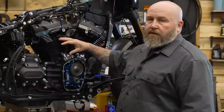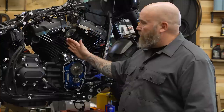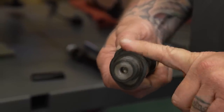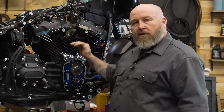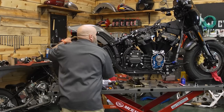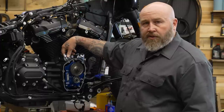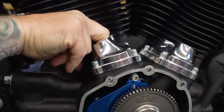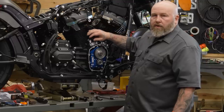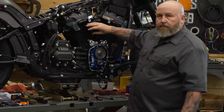Now we need to get our pushrods and pushrod tubes in and get everything adjusted in a specific order. Whichever cylinder we're working with, we want it on the base circle of the cam — the part where there's no lift happening — so we're setting our pushrods in the middle of the lifter stroke. Turn the rear wheel to turn the motor — you want the lifters on the working cylinder to be all the way down while the lifters on the other cylinder are moving together. Start with the pushrod closest to the cylinder, otherwise you'll block yourself from reaching the inner one.